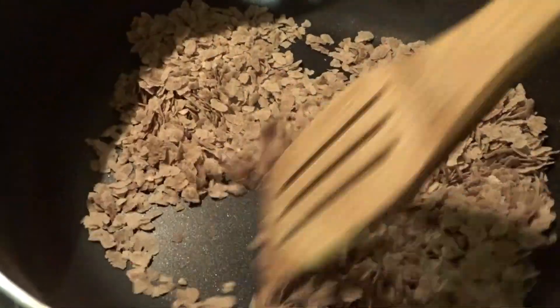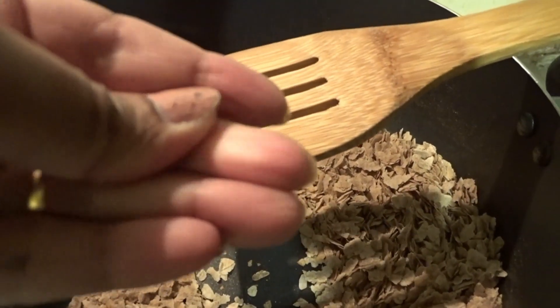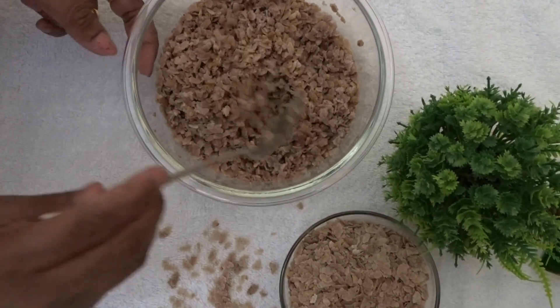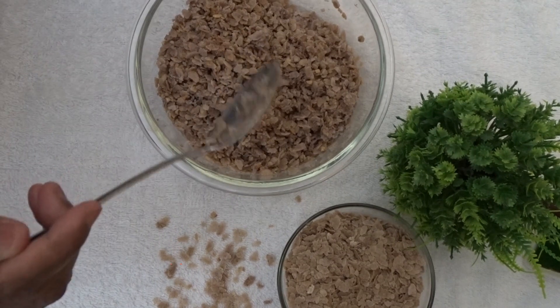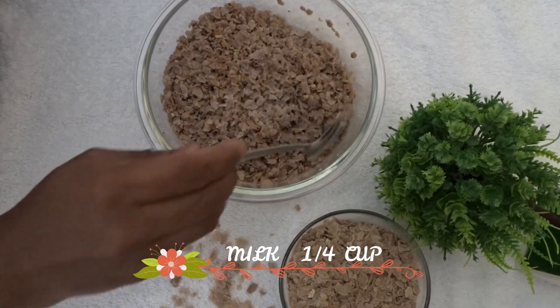Let's fry it for about 5 minutes. It's not easy to fry it. It's time to fry it and put it in the bowl.